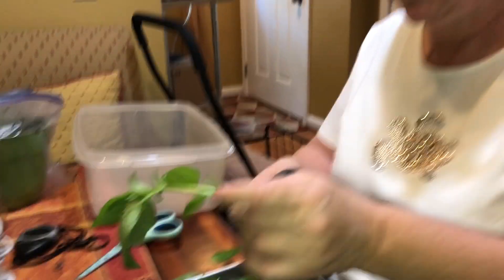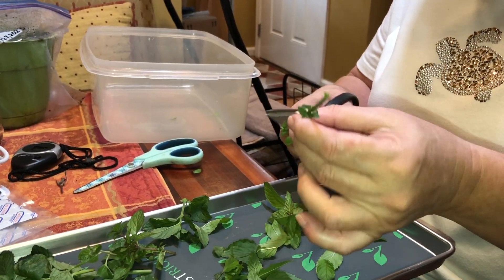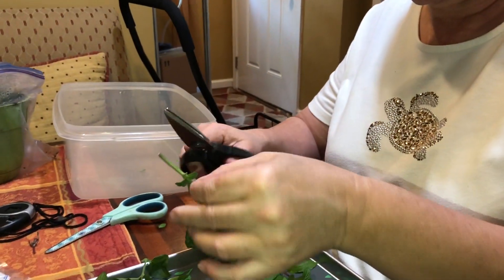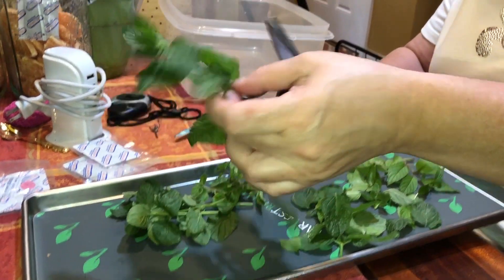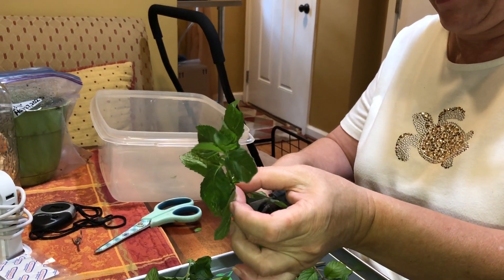I'm going to make this tray all basil. Regular mint — peppermint, yeah. I wonder if there's any other kind of mint. I wonder if there's a window green — can you imagine? Window green is my favorite. Those window green Lifesavers — oh yeah, my whole life!